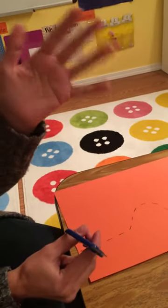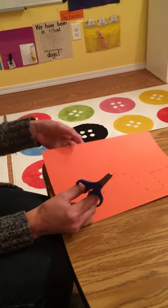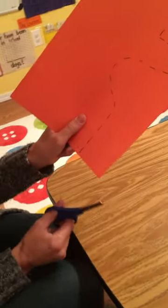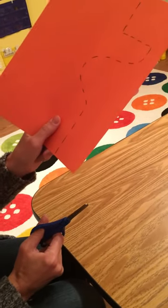Your other hand is called your helper hand. This hand needs to hold the paper. To cut, you need to hold the paper up off the table. Hold the paper close to the line where you're trying to cut. That way you're able to move the paper easily.